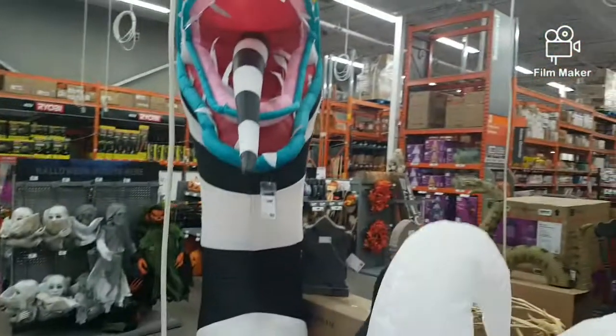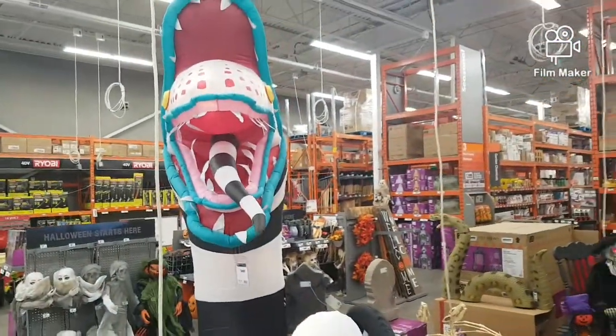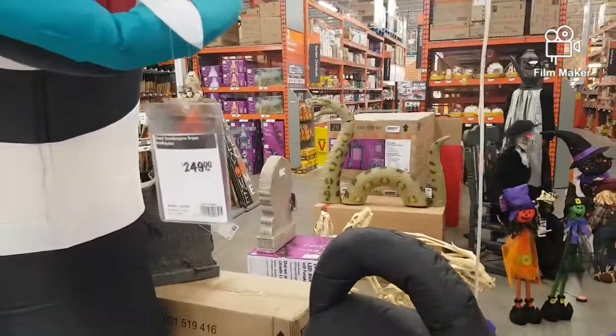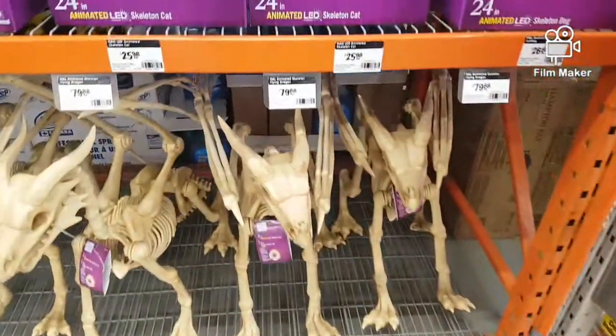And here we have the sandworm from Beetlejuice — I love that movie. That looks pretty cool. And it's pretty huge and just has some great detail to it.